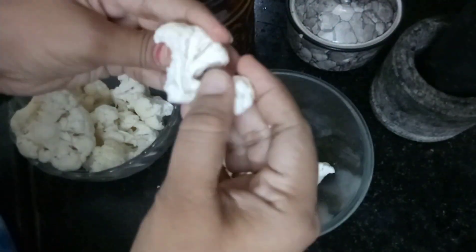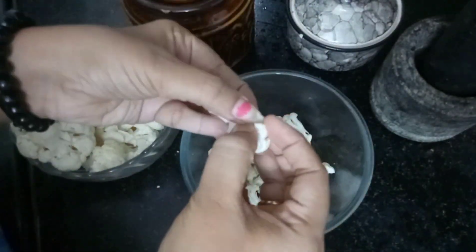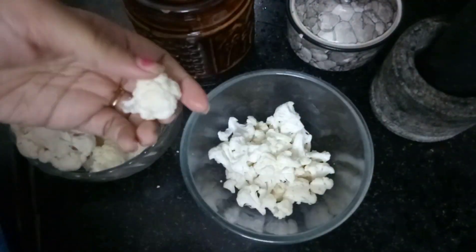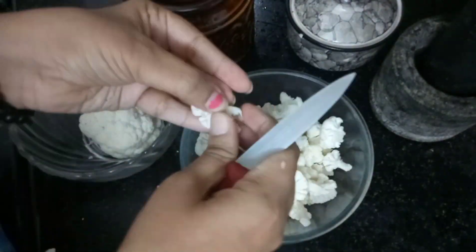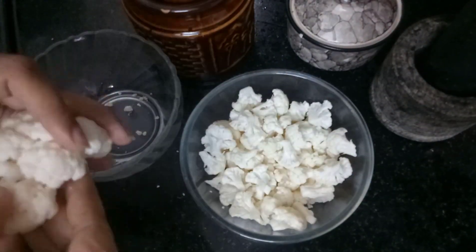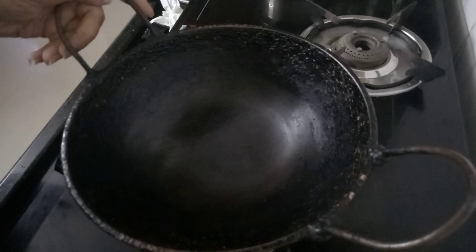Why should we remove the cauliflower in the middle? We can remove it from the hot pot. We dry it — this cauliflower should be dry. For at least a few minutes, we should do this.